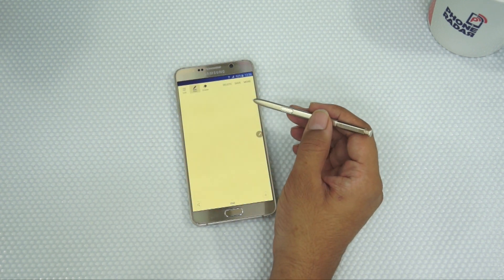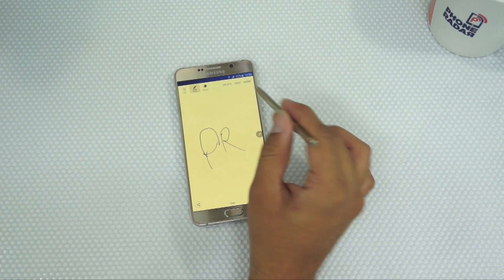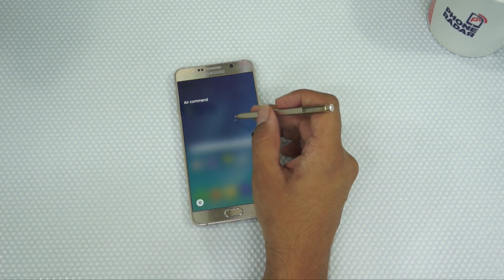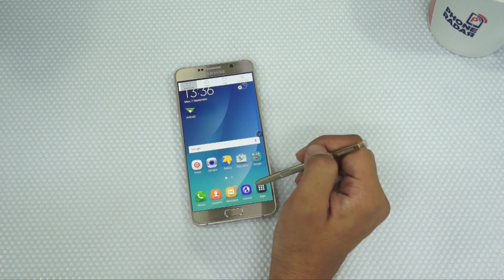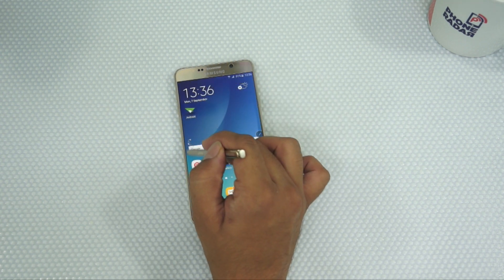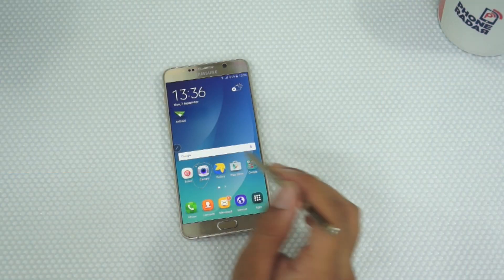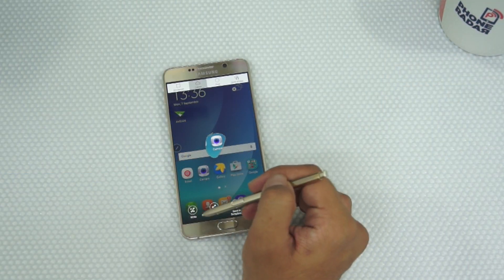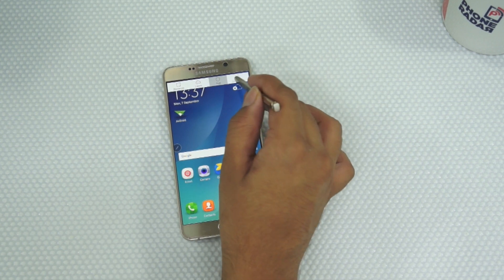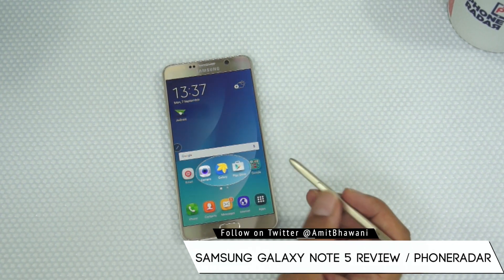Action Memo is an application where you can start writing any stuff you would like using the stylus. Next, you have the Smart Select feature where you can select whatever is available on your screen in either a rectangular format or using a Lasso tool to select a specific area. You can then make changes — share it, write on it, save it to the scrapbook, or save it to your gallery. You also have different options like Oval and Auto Shape.